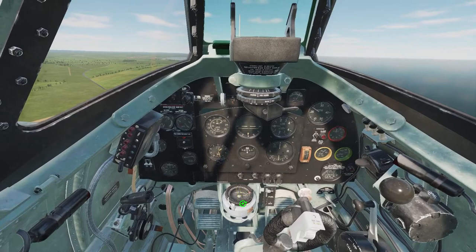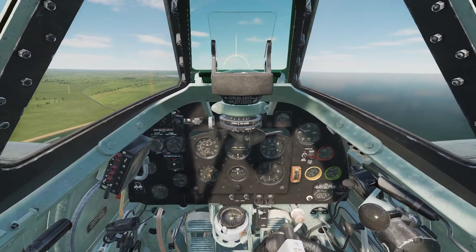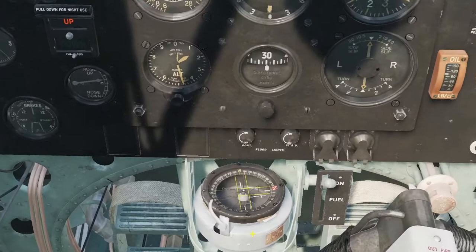I've got this thing on active pause right now, because the only way to get a clear view of this compass is to pull the stick out of the way, and it often doesn't work on the ground. Sometimes it seems to, but basically this compass doesn't seem to like to spin freely unless you're in the air. So let's take a closer look at it.